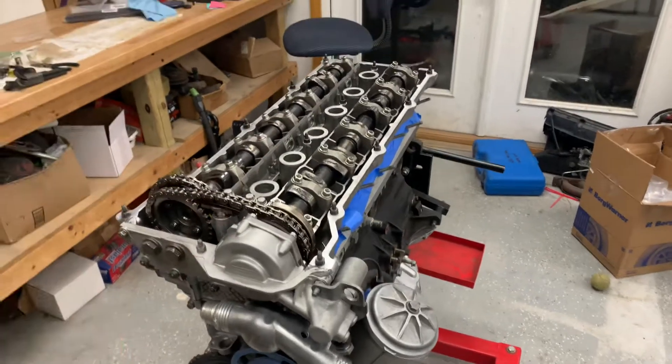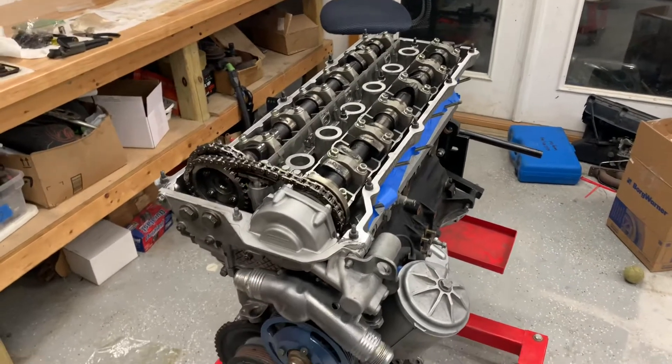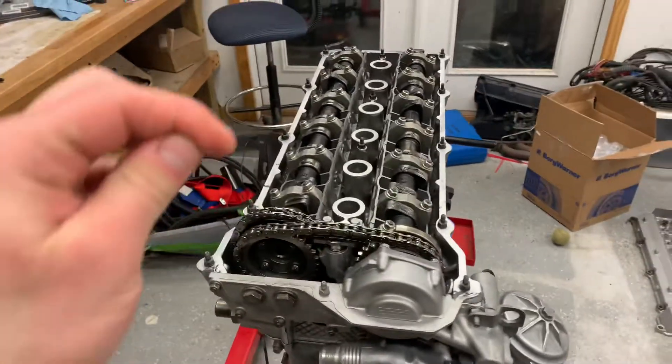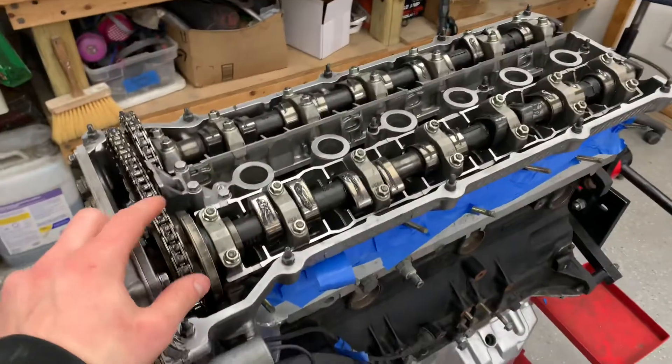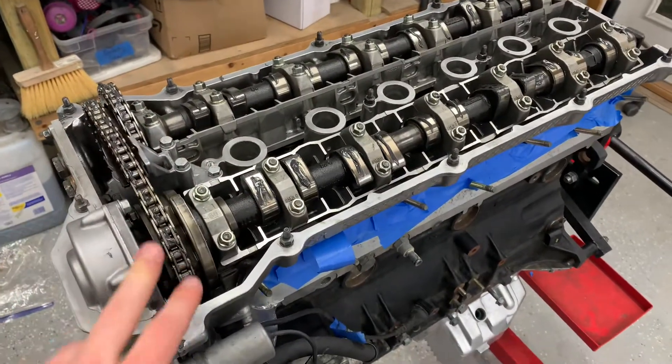Okay, so you're assembling your new E36 motor, and maybe you got some Schrick cams online.